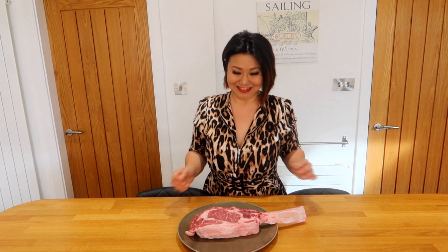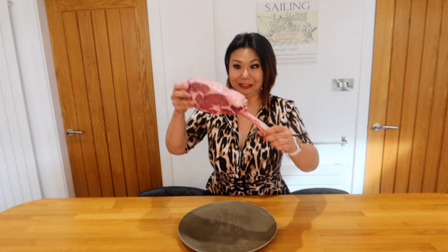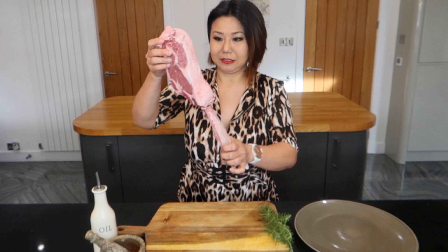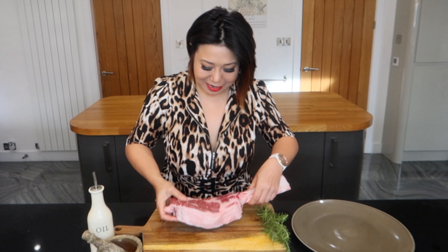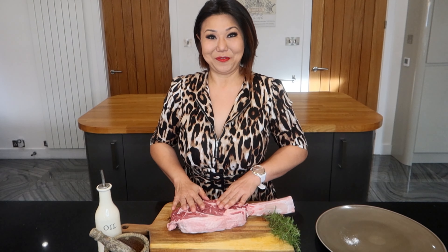Hello, today I got this tomahawk to cook the steak for my hubby. I got this piece of ribeye with the bone called tomahawk — it's about just over a kilo — and we're going to do the caveman steak today.